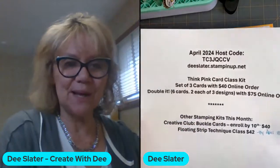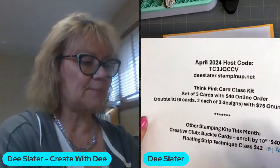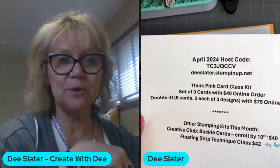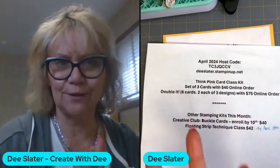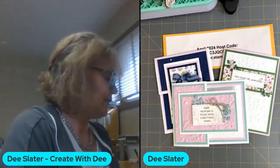Before we get started, let me share my April card class options if you want to stamp with me at home. We have the class I'm going to show here today — this is the April kit to go, and this video is what you can watch to make your cards. Also, today is the last day to enroll in the Creative Club and lock in the price at $39.99. After today I'll have to increase club prices for new members because some Stampin' Up basic supply costs are going up in May. You can lock in the club price for another year if you enroll by today. There's also the floating strip technique class available by the 18th — I'll show samples at the end.